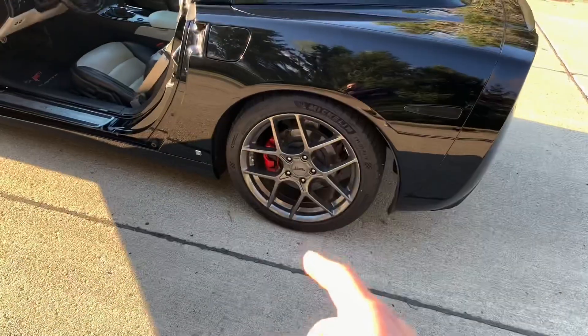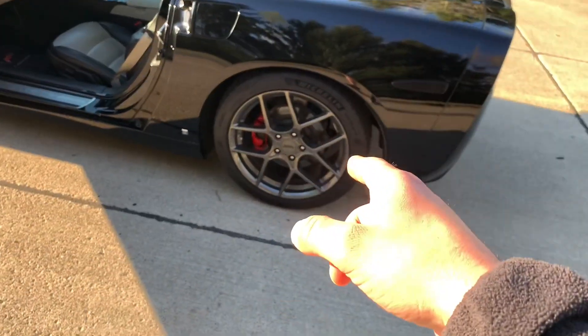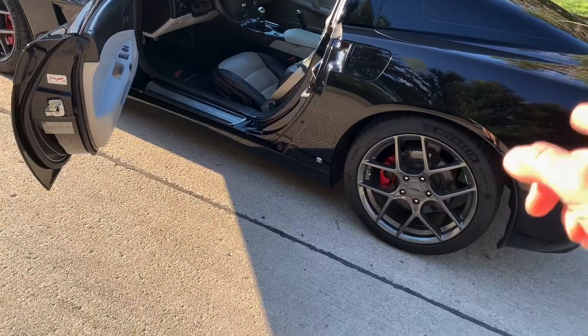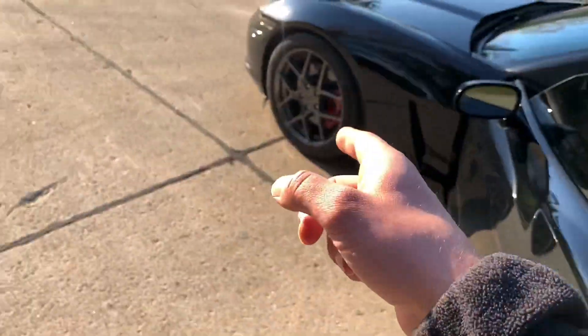A lot of people ask about the wheels — these are American Racing AR924 Crossfire wheels, 19x10 in the rear and 18x8.5 in the front. The front offset is I think a 55 or 50, and the rear is a 75. I have Michelin Pilot Sport 4S tires — 295/35 in the back and 255/40-18 in the front.